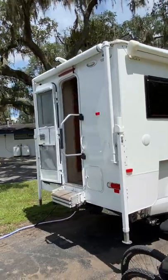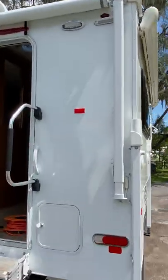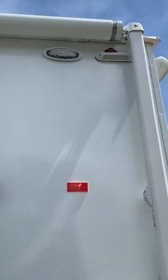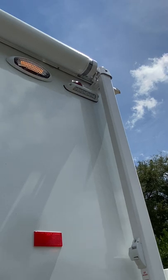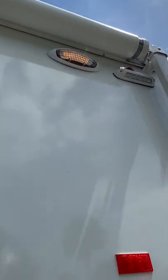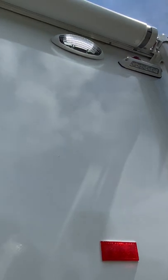Coming around here to the back, you can see the dual color lighting. Everything's LED on this camper. You've got yellow, and you can also use them in white.